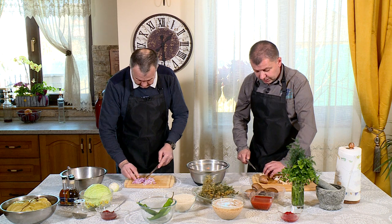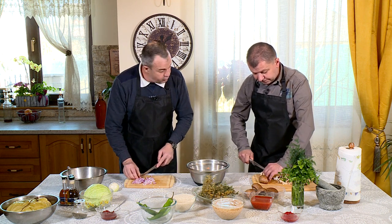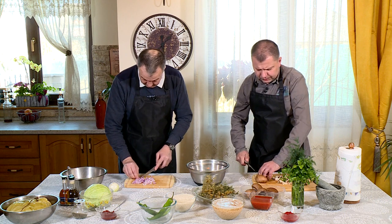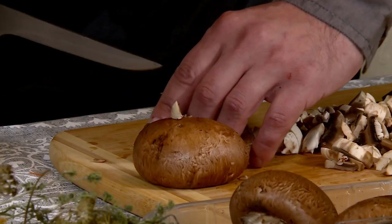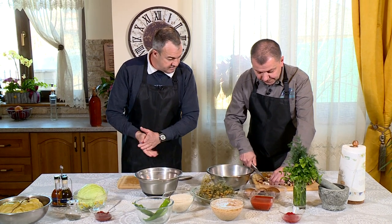Sarmalele - eu am făcut sarmalele de post o singură dată, dar erau cu păsat. Ai făcut găluște, cum se zice pe la noi. Tot sarmale - aia e denumirea locală. Eu m-aș apuca să încep să călesc aceste legume.